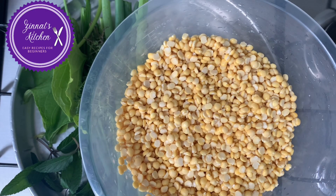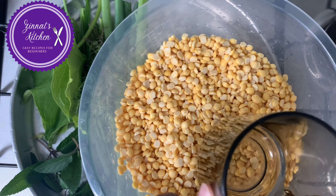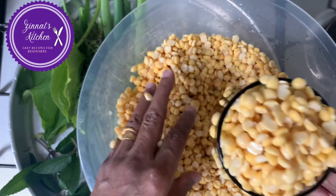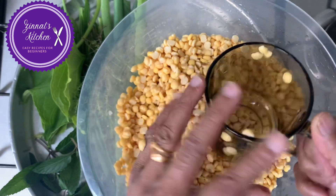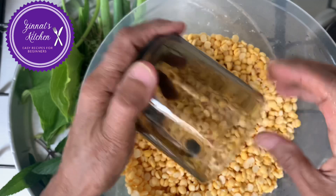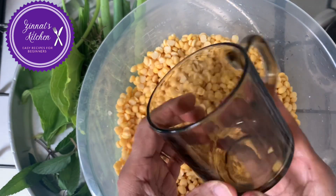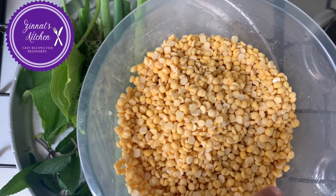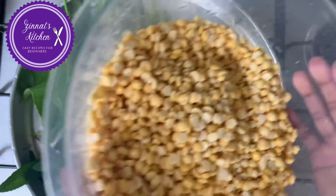Here I'm showing you the dal I'm using — this is the split peas. I've used three full cups. This is already soaked, so I'll get more than three cups in volume. Before soaking it was exactly three cups — about 850 grams. It's all been soaked and I'm going to grind it soon.